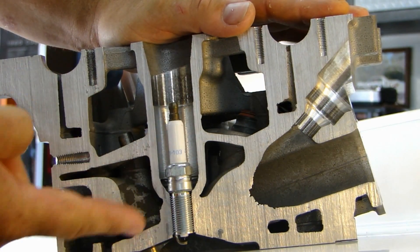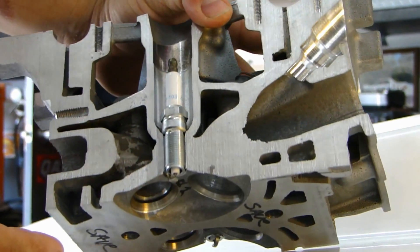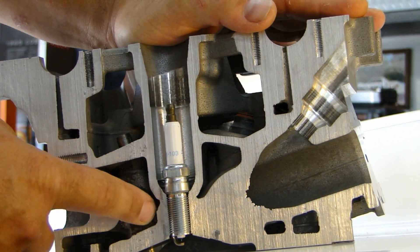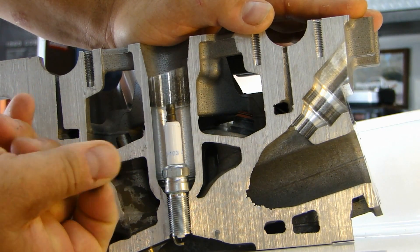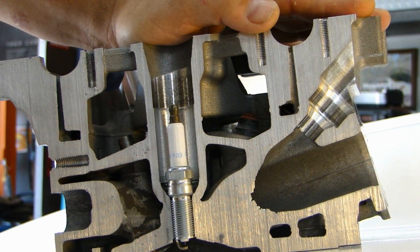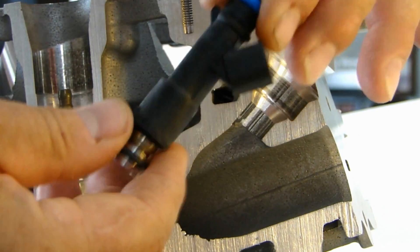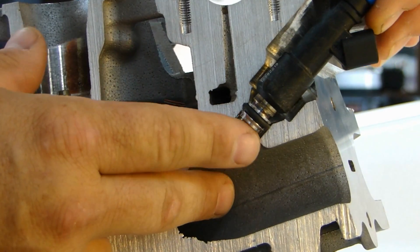This would be the intake side, this would be the exhaust side, and this is a spark plug right in the middle. If I turn it, you can see the valves right here. I was talking about the precision sand — you can see inside here where this water jacket is, there's still very fine sand inside the water jacket that needs to be flushed out. But this is not a finished cylinder head. So let's talk about how fuel gets inside the combustion chamber first.